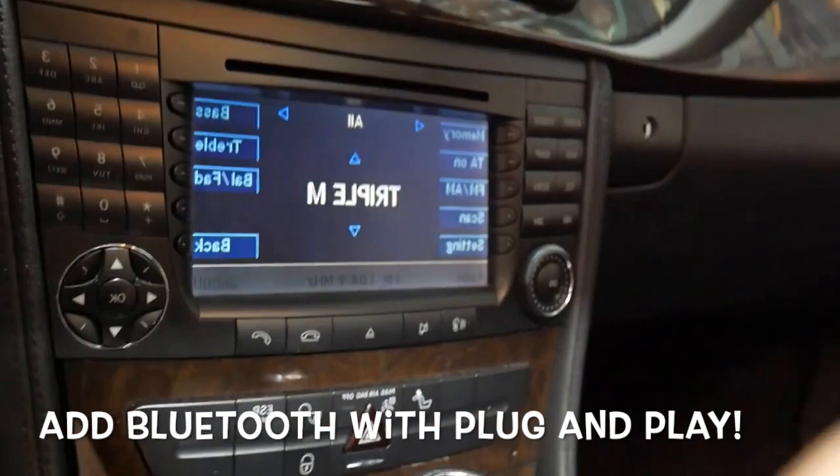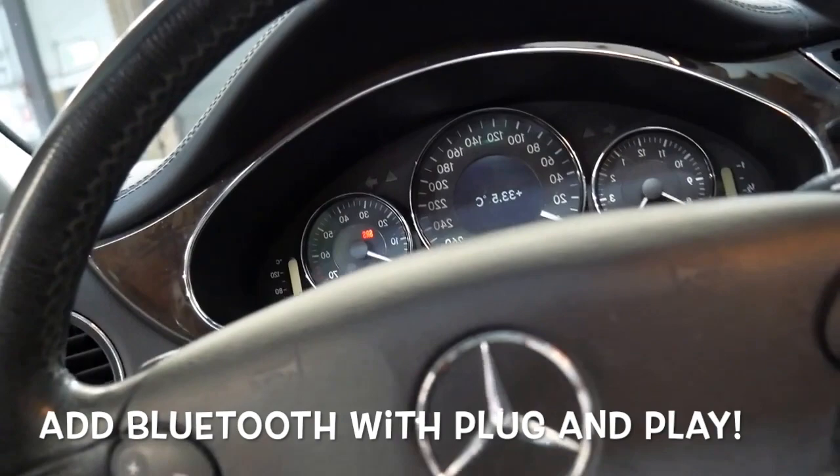Instead, the Gizmo Guy Gadget is the best alternative available that can complement your existing sound system without expensive modification or replacing the original sound system.